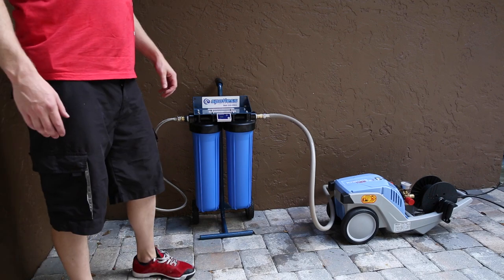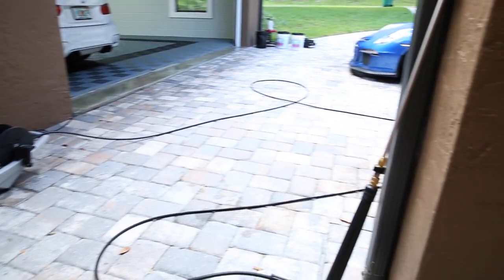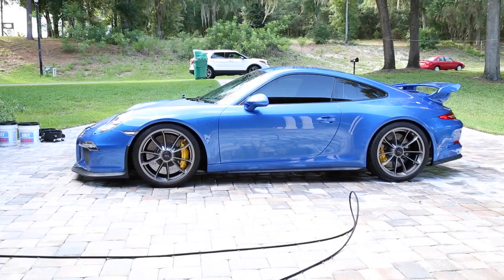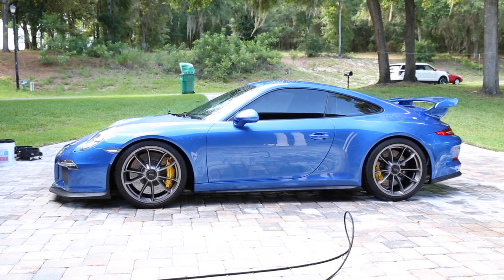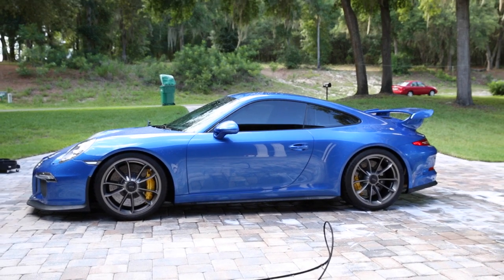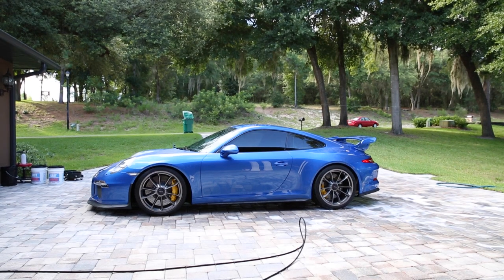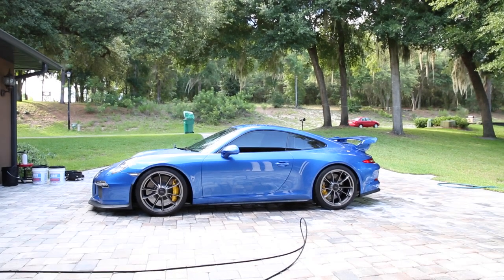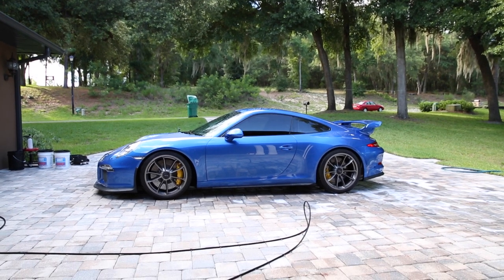Here's the problem — geon foam. Geon foam is going in the trash. I'm not mailing it to anybody; if you want it, come to my house and get it. It basically stripped the Colonite off the car, so now there's virtually no beading. The reason I know it was the geon foam is because I didn't geon foam the M3, and it's perfect — beading just like normal.